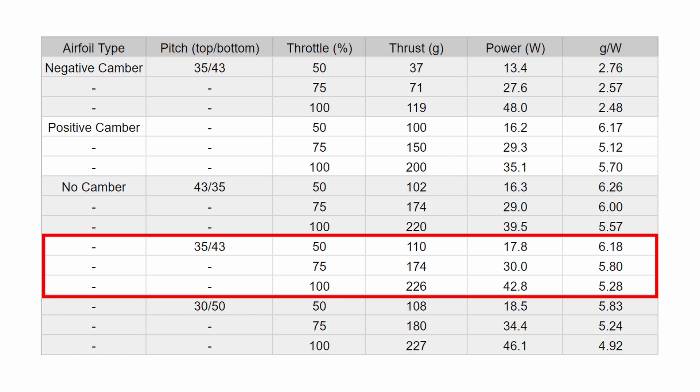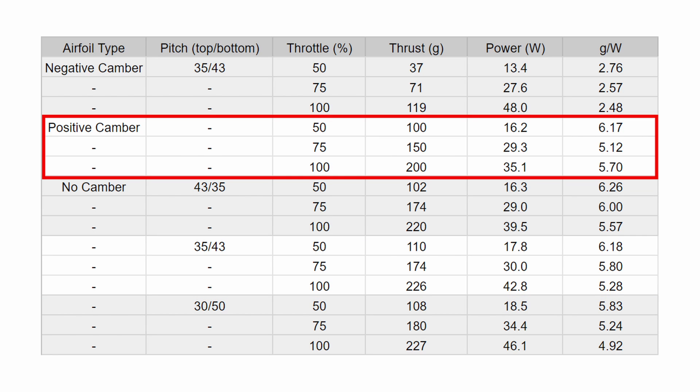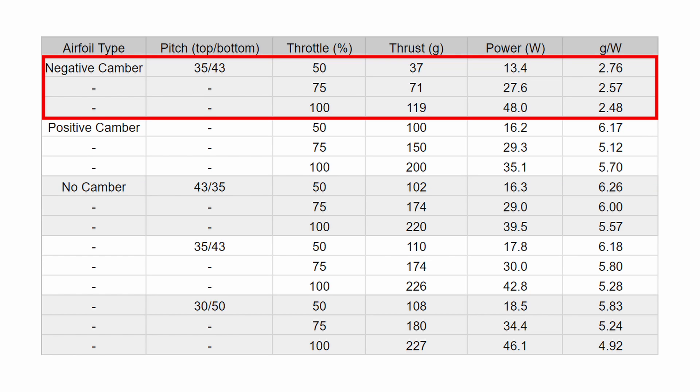Highlighted is the airfoil without camber. You can see that it performed well compared to the airfoil that cancels out the virtual camber — the specs are almost identical. However, it is much better than the airfoil that increases virtual camber. I thought I'd try this negative camber because virtual camber increases the effectiveness of the airfoil at the bottom of the rotation, so more camber might increase efficiency. It just turns out that it decreases thrust.